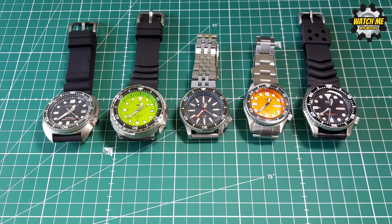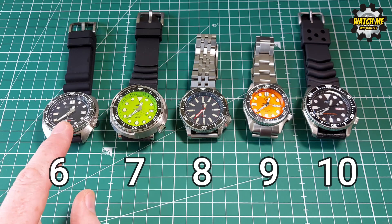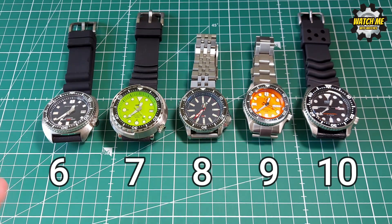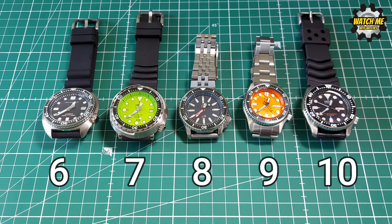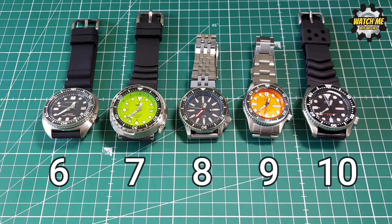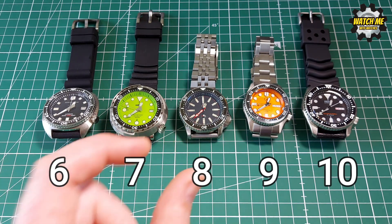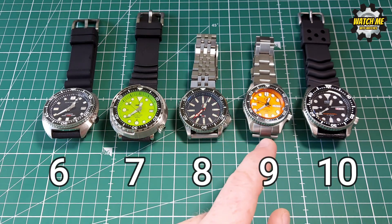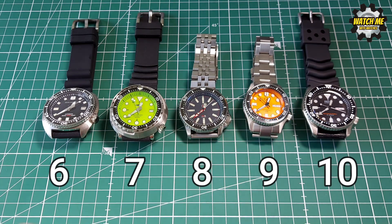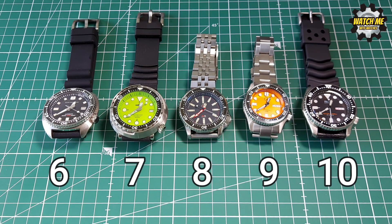Logo and branding scores came out as 6, 7, 8, 9, 10 almost by chance. San Martin scores 6 — the branding feels vague and they keep changing their logo. Heimdala scores 7 — weird name but the shark logo earns an extra point. Steel Dive scores 8 — the logo is odd but the name sounds really cool. Islander scores 9 — crisp, contemporary logo, sounds cool, and being American adds appeal. Seiko scores 10 — a respected super brand with decades of history.